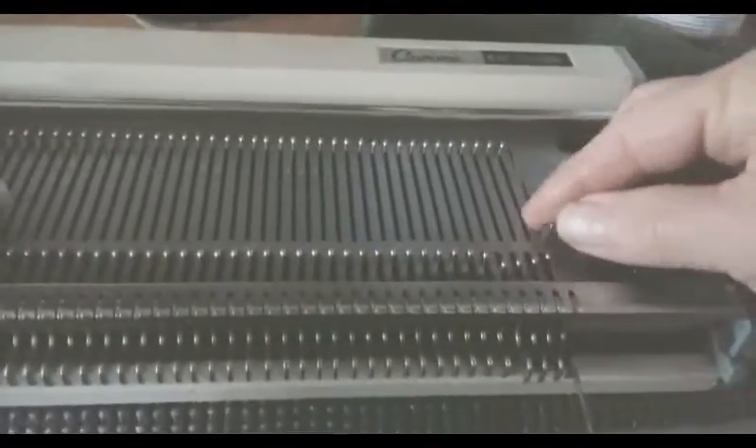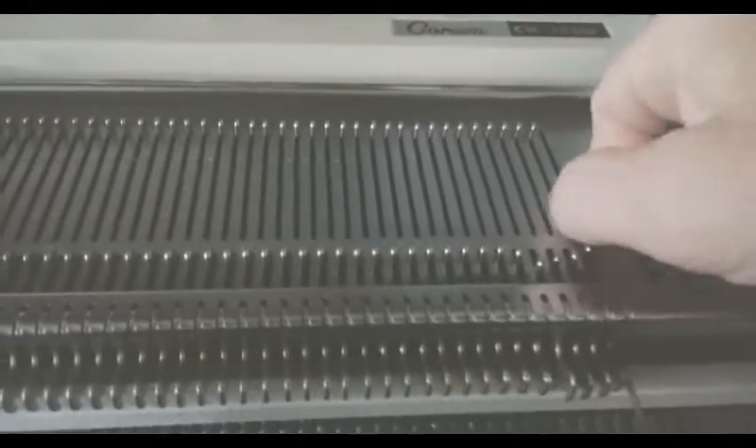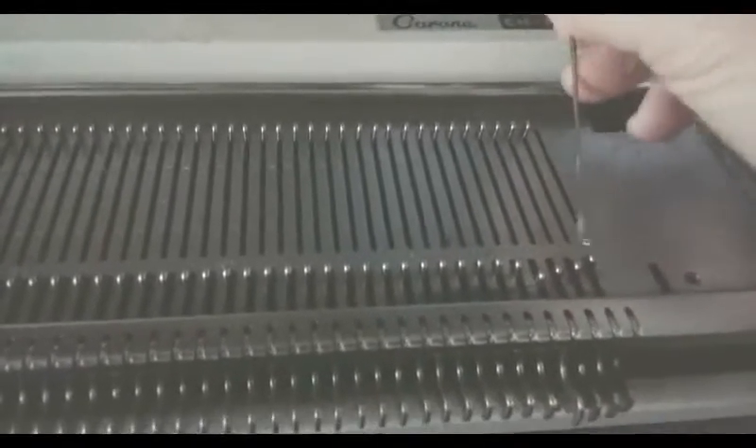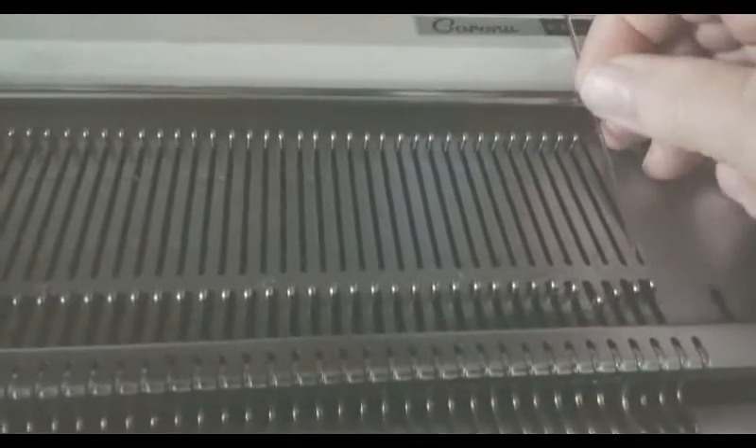Let's do that again and make sure you get a pretty good look. Bring it forward, flip the latch closed, lift the butt and out it slides. It goes back in the reverse of that.